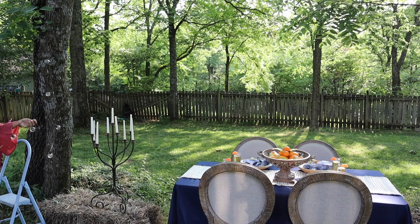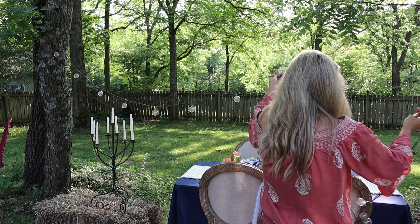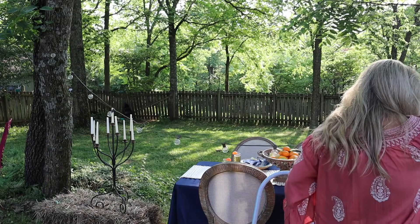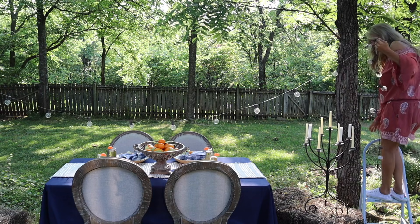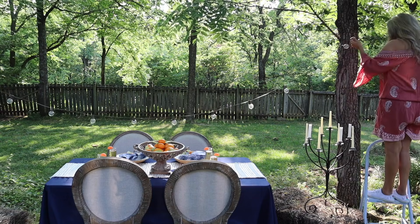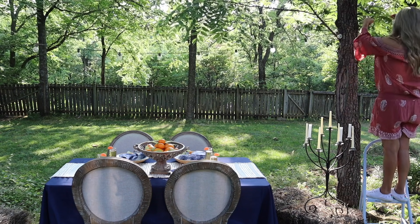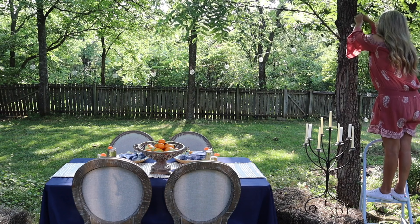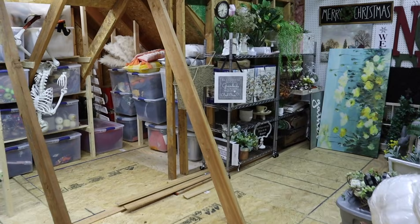First I decided to get my twinkle lights hung up before I started losing my daylight outside. Between the candles and the twinkle lights, hopefully we'll have some great ambiance.